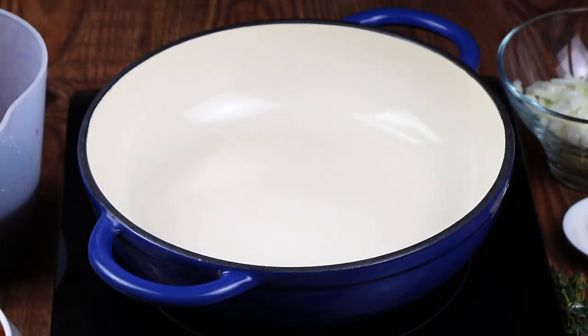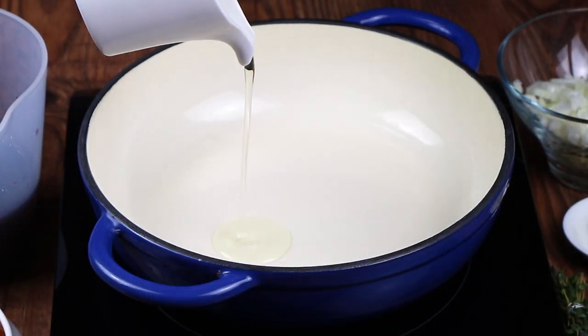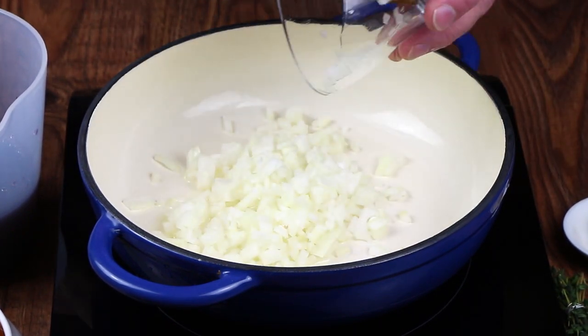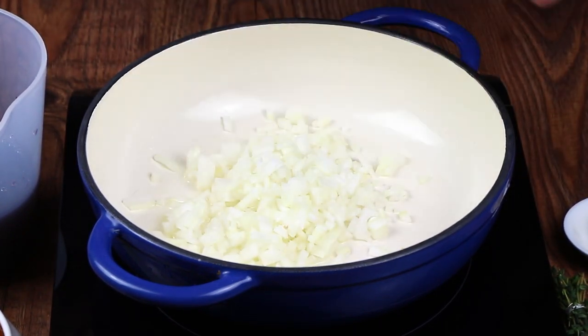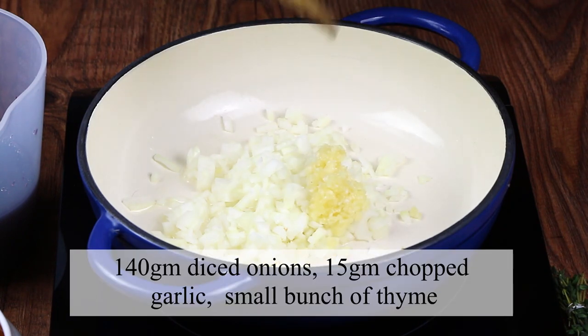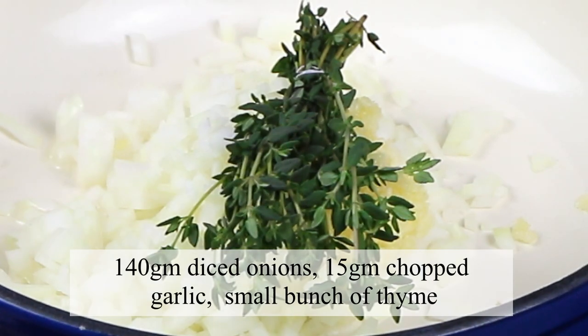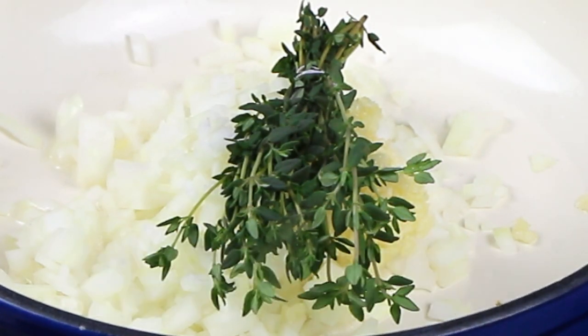The first thing we're going to do is make a reduction, and in this we're going to put onions, garlic, thyme, brandy and port. So in a hot pan we're going to put 140 grams of finely diced onions, 15 grams of chopped garlic and a small bunch of thyme.